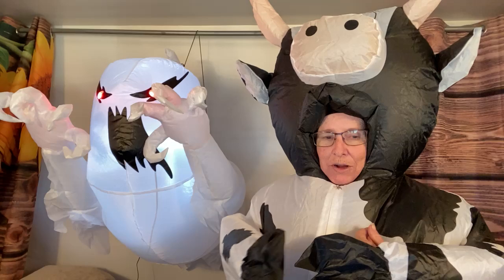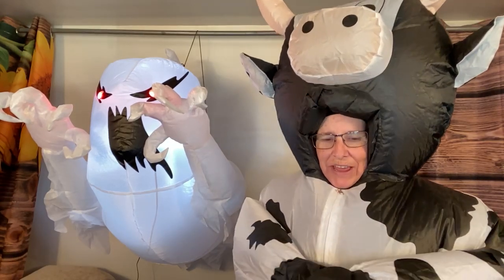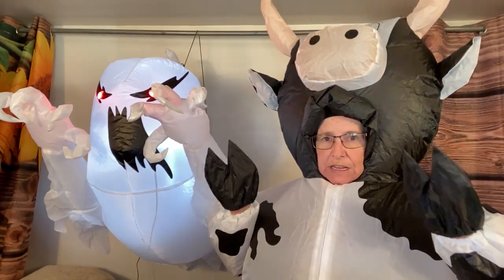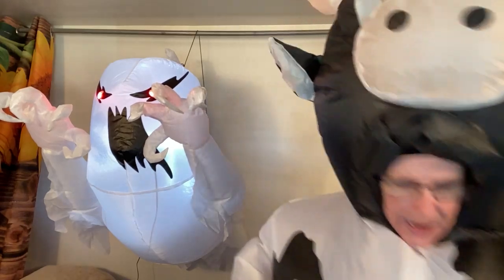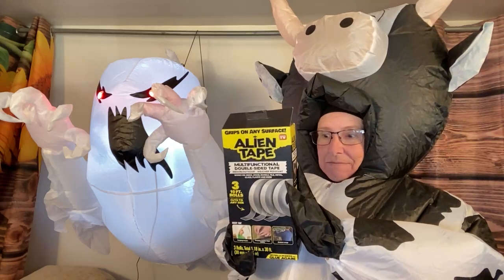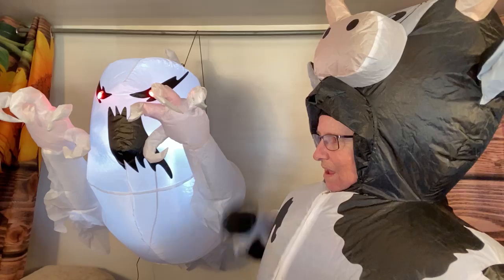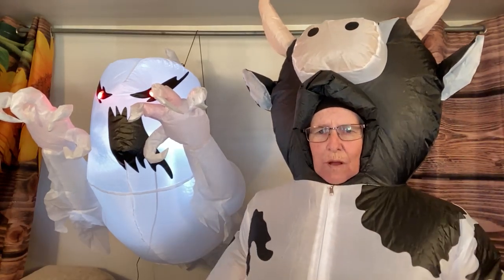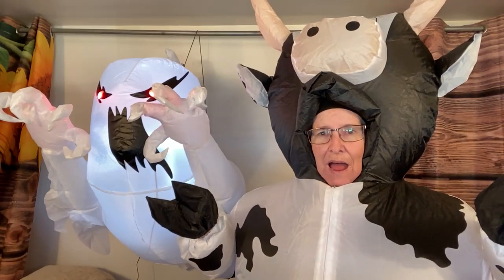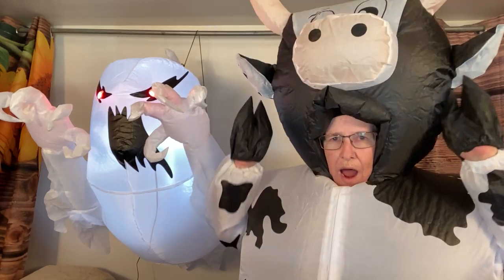I am going to be looking for more Halloween costumes and decorations because it is my favorite holiday. I've got my Alien Tape so I can get everything put together and decorate. I've got a friendly ghost, a doormat, and a cow - what more do you need in life? But like I said, it was going to be a short stream and we've been on half an hour.